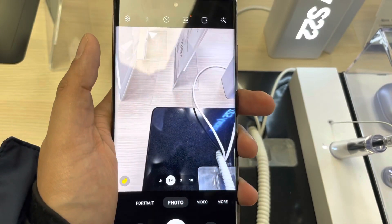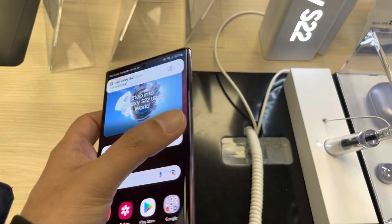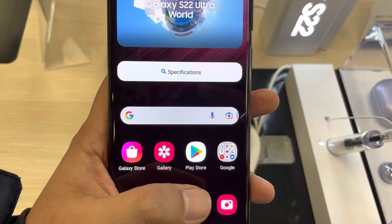So currently if we double press the side key it turns on the camera, but if you want to change it to turn on the flashlight, I will show you how to do it.